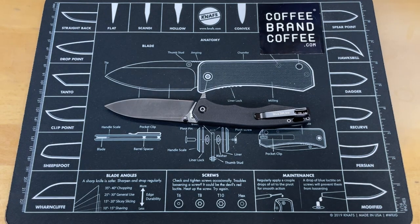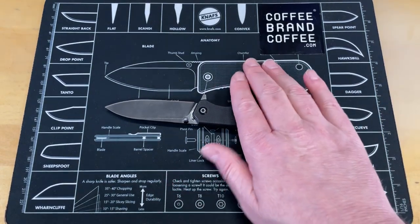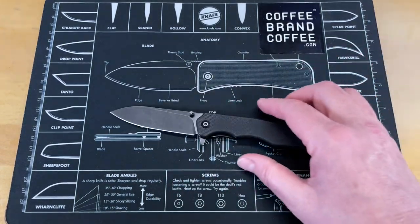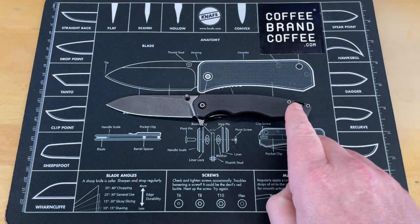I'll take a good plain Jane looking knife over an attractive knife that doesn't function real well any day of the week. So there you go, guys — basically that's it. Just a real quick first day in pockets on this. It's got some frog face going on.